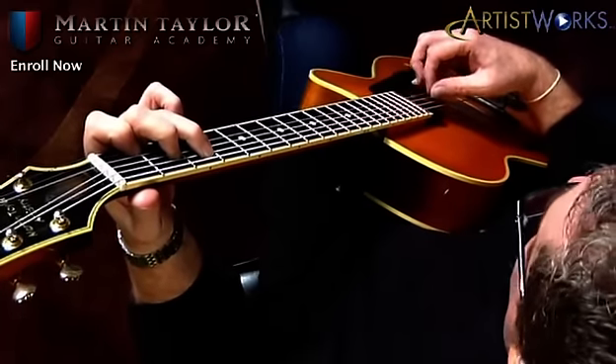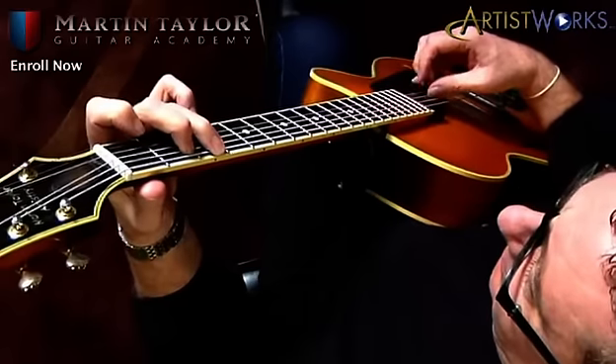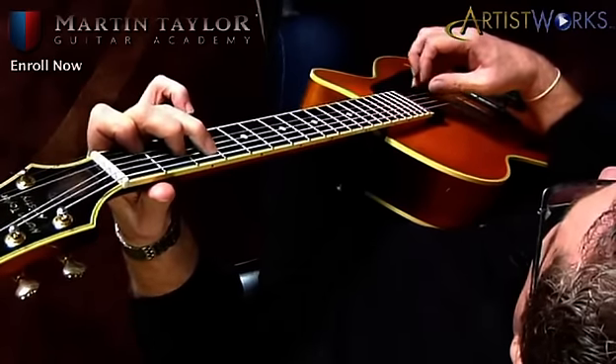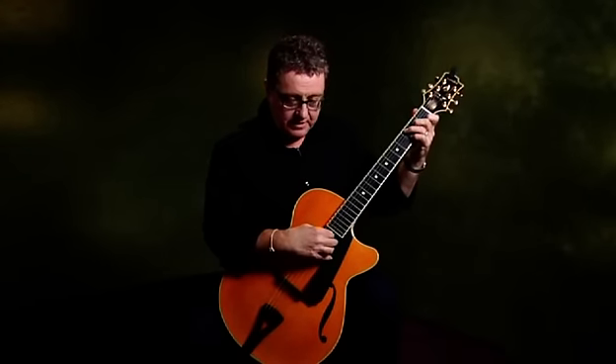You can start getting these kinds of movements going, and in a very short time that will start feeling very natural for you. Just do it very gently — don't try to play loud or very hard.